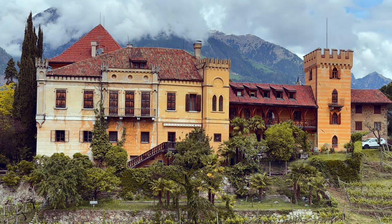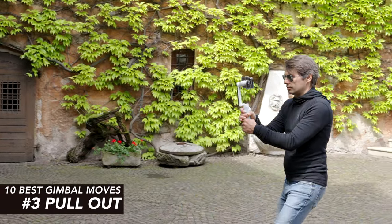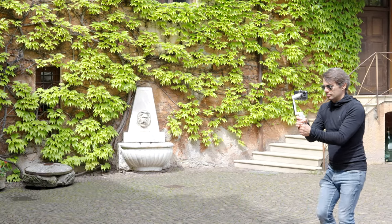You can also use the pan to take a revealing shot. You move the camera sideways from behind an object and thereby introduce the scene. Similar to the dolly forward, you can also move straight back and do a pull back.